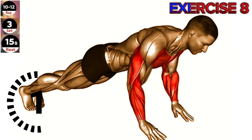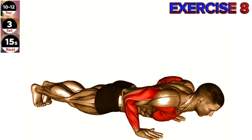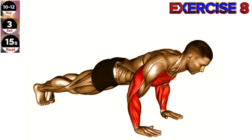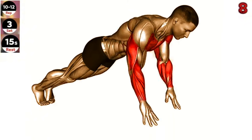Exercise 8: Plyo push-up. Focus on explosive power and control during the movement. Land softly to minimize impact on your joints. Start in a high plank position with your hands slightly wider than shoulder width apart.